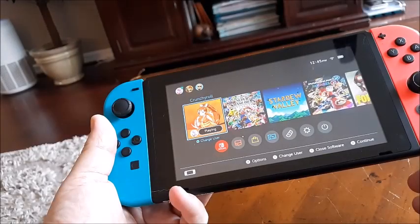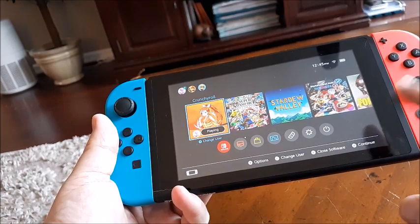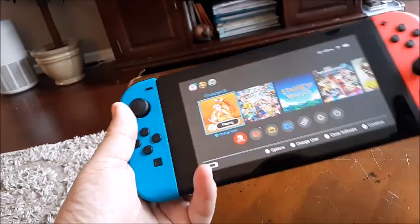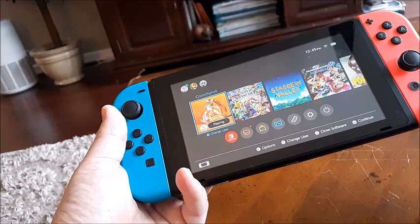I want to show you how to quickly cancel or just turn off auto renew on your Nintendo Switch Online, whether you do it monthly or yearly. They have an auto renew where they'll keep charging your credit card, so what you want to do is go to the home screen first.